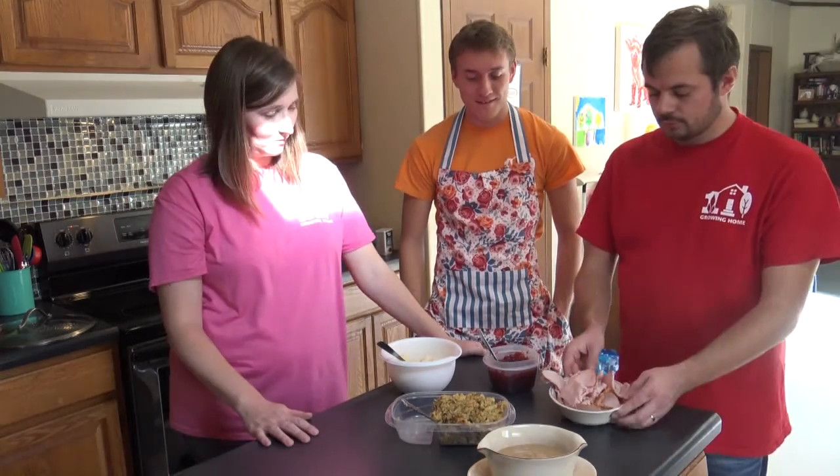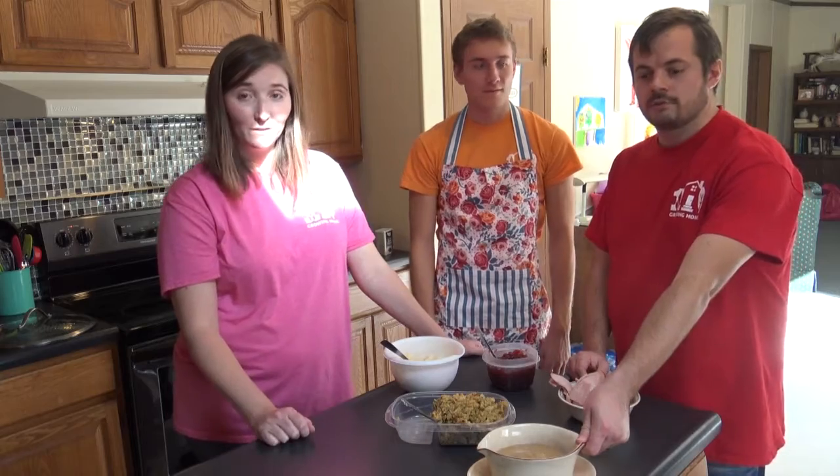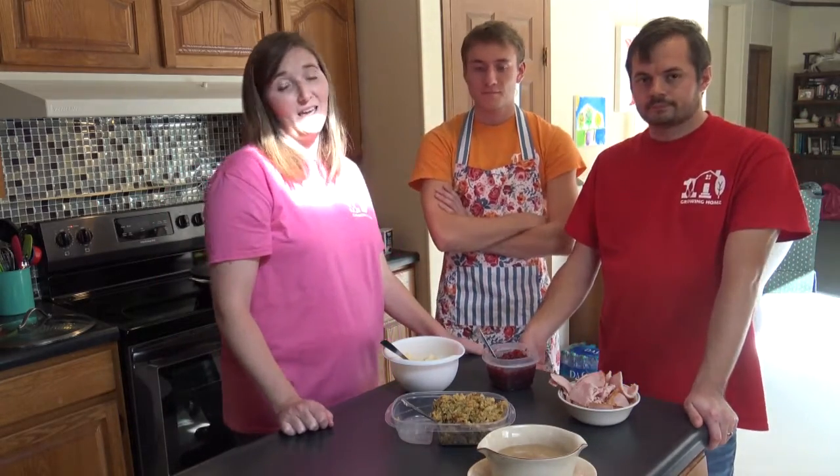We have some stuffing, turkey, cranberry sauce, mashed potatoes, and gravy. The only thing you really have to get that's a little bit different is egg roll wrappers.